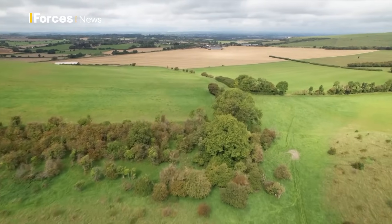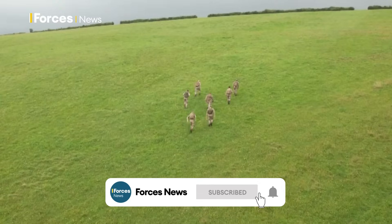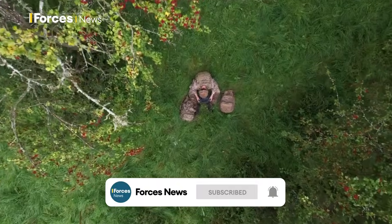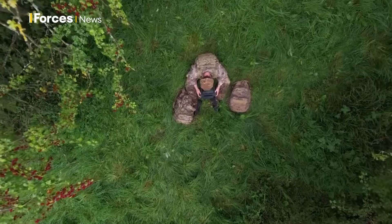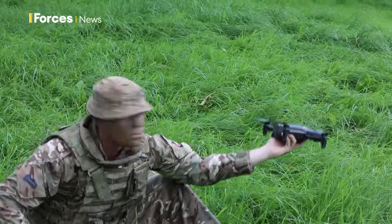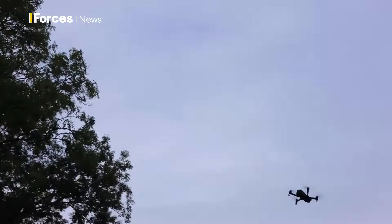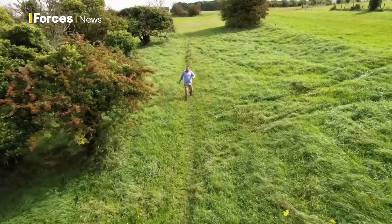High in the Salisbury Plain training area, military personnel are getting into position for a day of assessment and evaluation of drone operating teams. And I've come to see just how it's done.